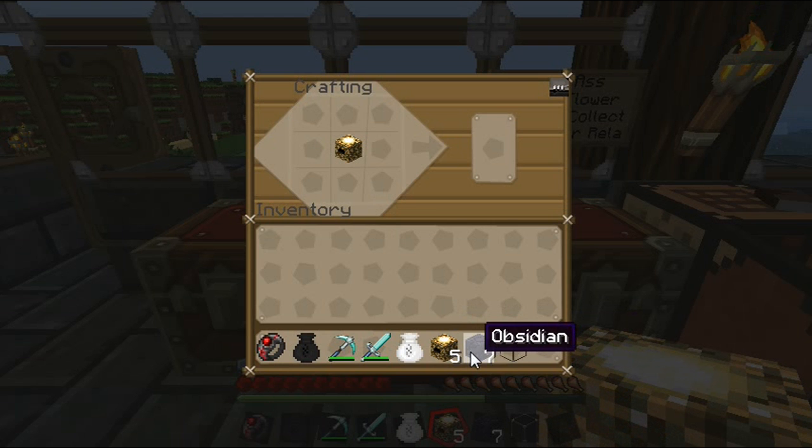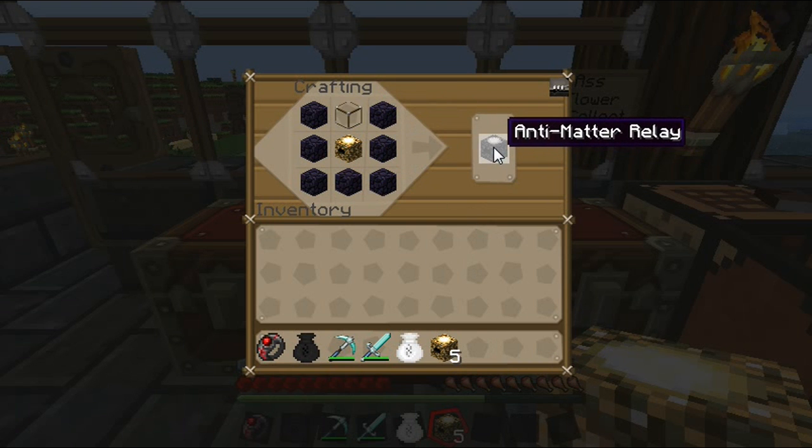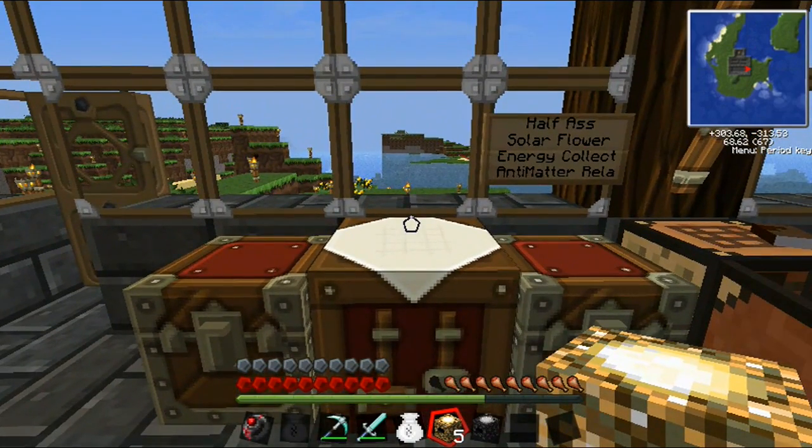We need one energy collector that we just crafted. We'll then take our obsidian and place it around like so. Then we will place our glass on top. And as you can see, now we have an anti-matter relay. I'll take another quick pause and I'll be back with you guys when I get the materials we need next.